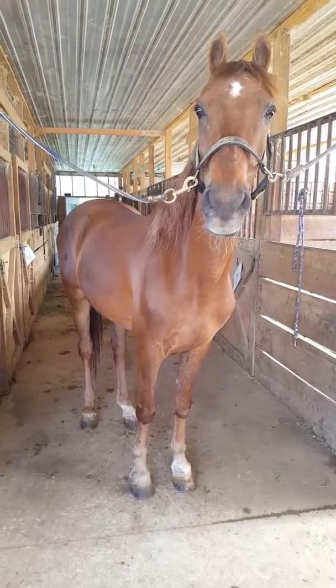So those are his legs, but boy, is he just a lovely horse to deal with.